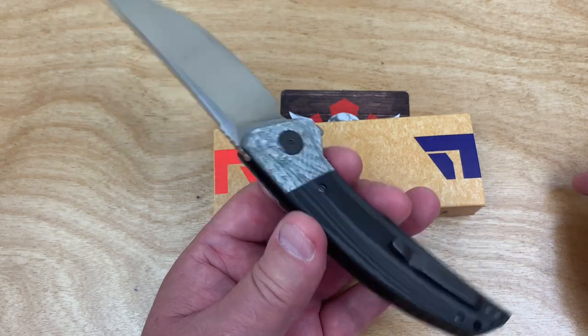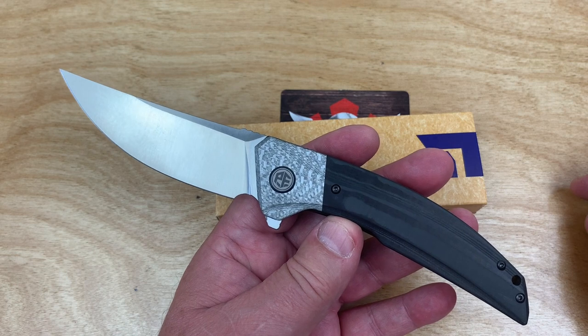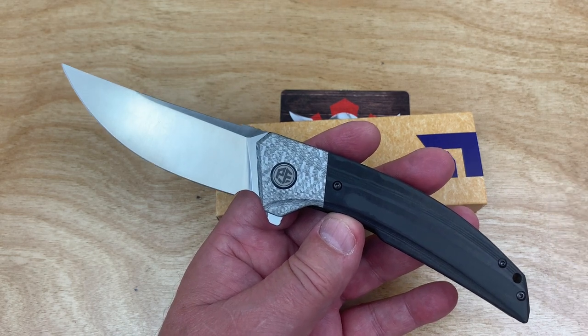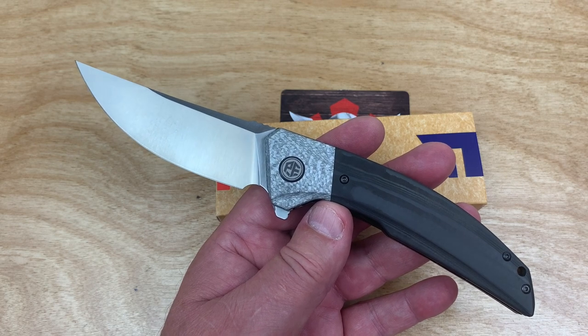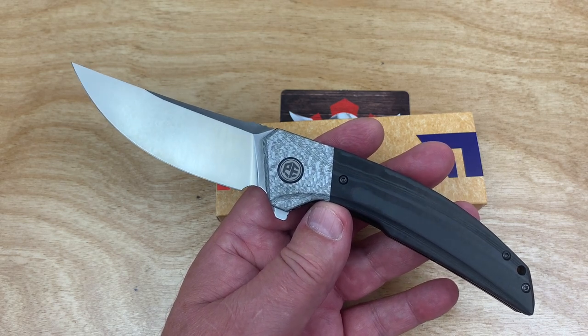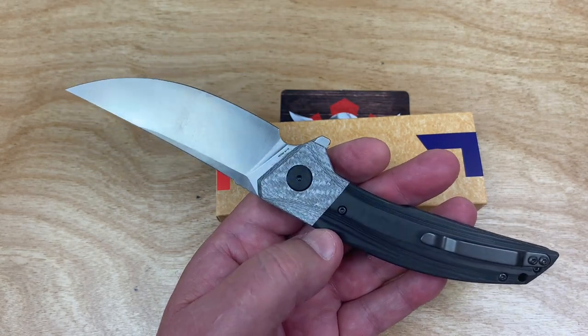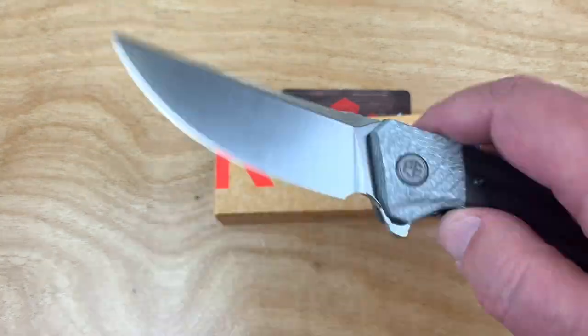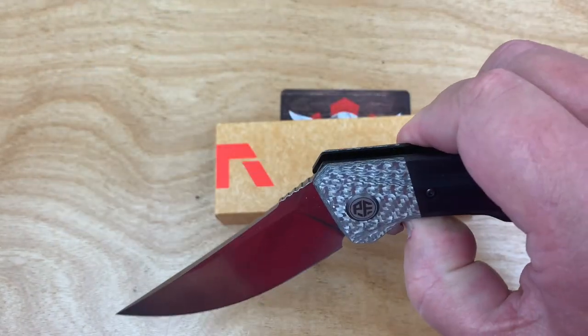I checked this out because I didn't see that White Mountain had it in stock yet. But it is in stock on the Petrified Fish site, and it's $64.99. Most of their knives have been running about $45 or so, so this is a big jump.